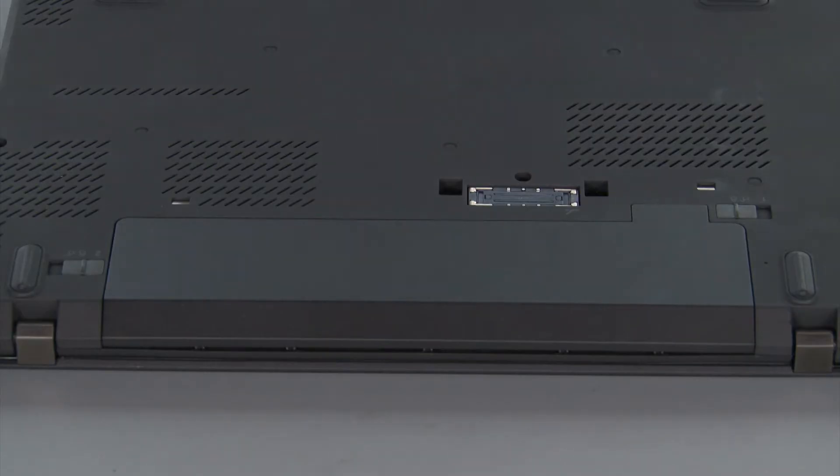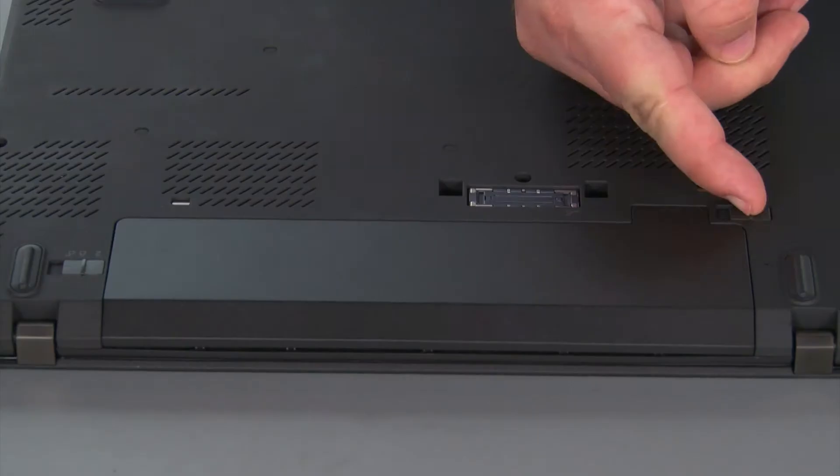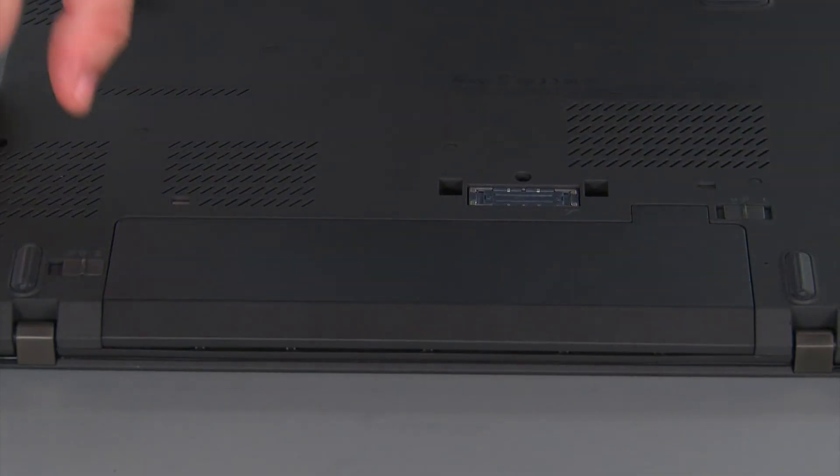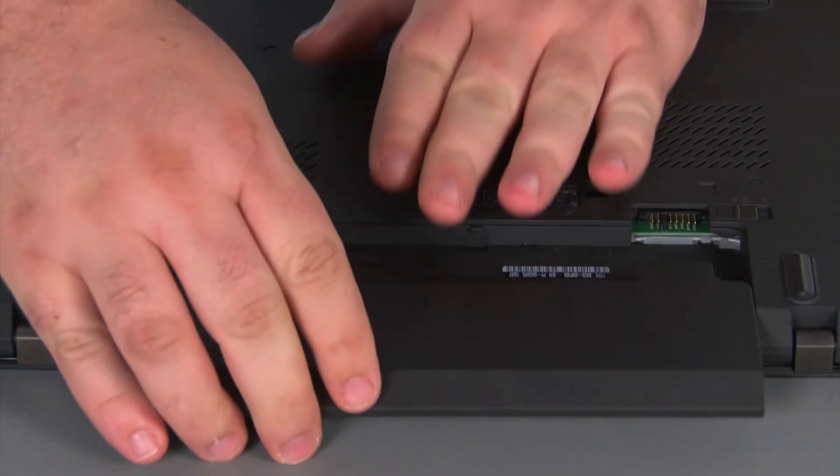Now we're going to remove the battery pack. We just need to slide the switch marked with a 1 to the unlocked position, then slide the switch marked with the 2 to the unlocked position, slide the pack out of the bay, and remove it.